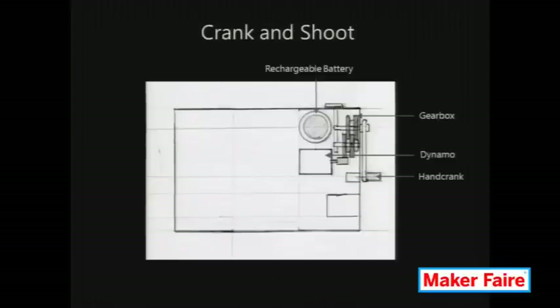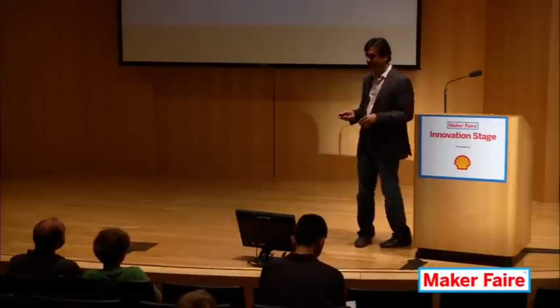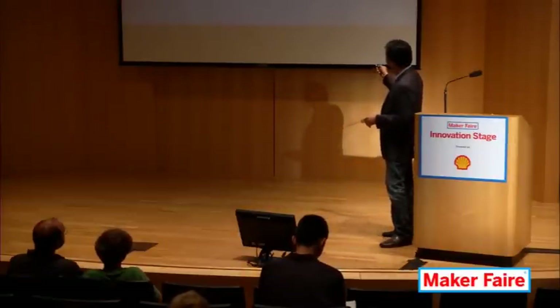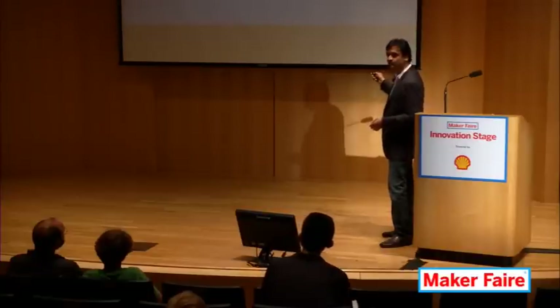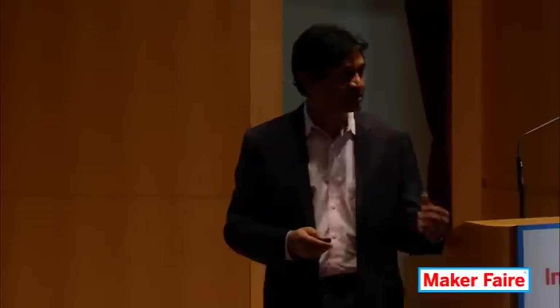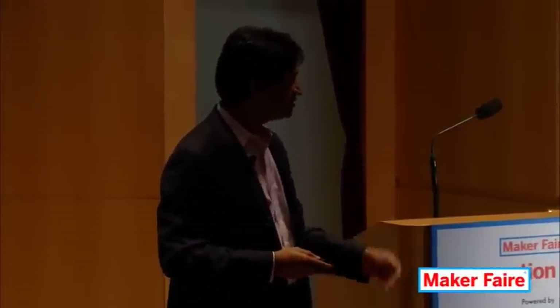Here is the first concept. The camera has a rechargeable battery, but the idea is that if you're out on a shoot and happen to run out of charge, you would simply crank up a power generator and generate enough power to take a few shots. This is clearly not an essential component of a camera, but the reason we have it is so that we can talk about the mechanics of a gearbox, electromagnetic induction and how a dynamo or motor works, and also expose the user to battery technology.